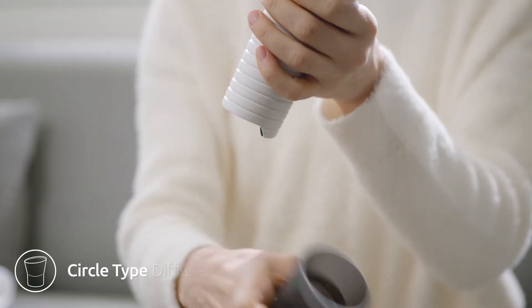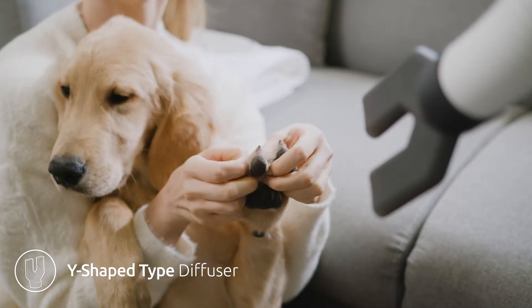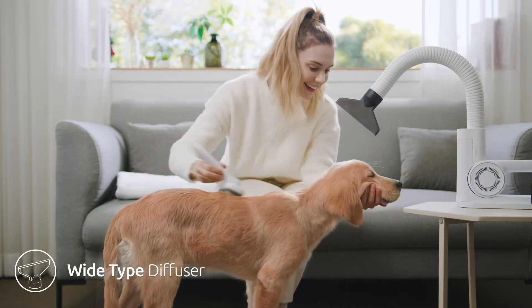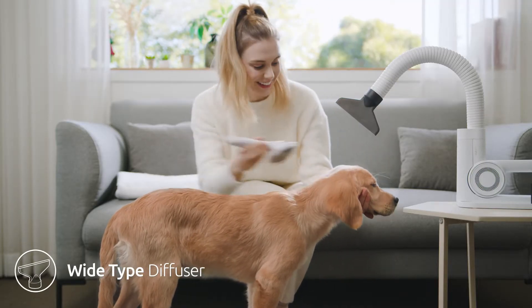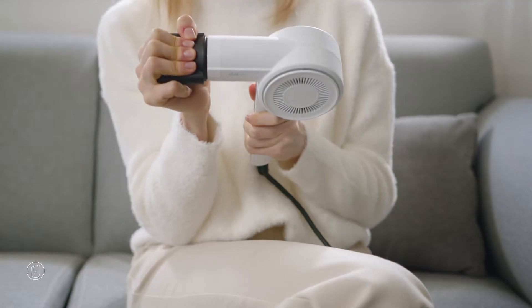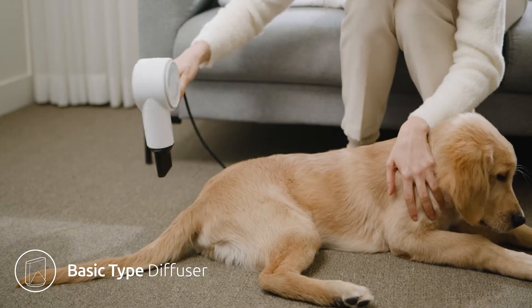Dews Pro also comes with four different diffusers. Use the Y diffuser to dry your pet's paws. The Y diffuser can also be used for large areas such as the torso or back. You can even use the straight detacher and use it as a handheld dryer.